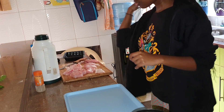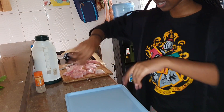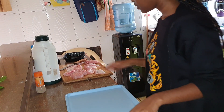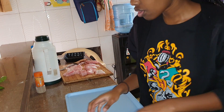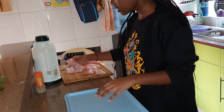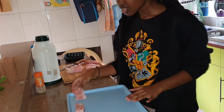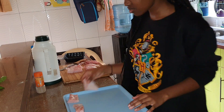I like to put my fish into a tray so that it's easier to distribute the salt, pepper, and flour. It just makes it so much easier and gives you more room. Just put it in a tray — it's going to help you a lot.